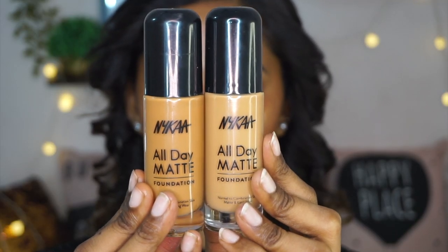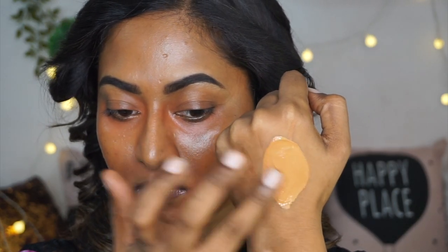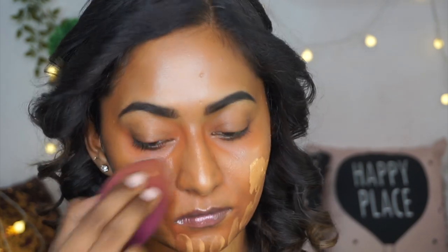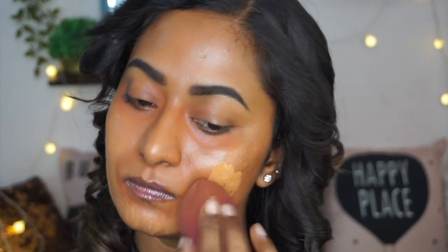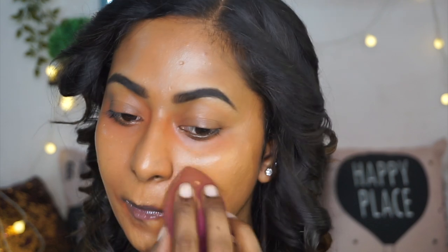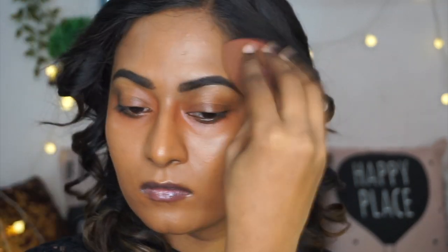For foundation, I am mixing two foundations — both from Nykaa All Day Matte Liquid Foundation — mixing two shades to customize my own skin color. I will put the shade names in the description box. I am putting that on the center of my face and blending it out using my damp beauty blender. This foundation has a beautiful dewy, natural-looking finish, which is why I chose it for this look since Samantha has beautiful natural-looking skin. I am keeping the foundation super light, building up a little only on the cheek area, and applying whatever is left on the sponge to the ear and neck as well.